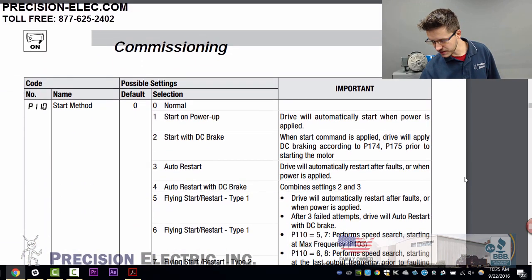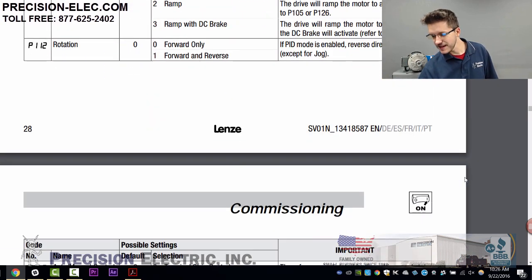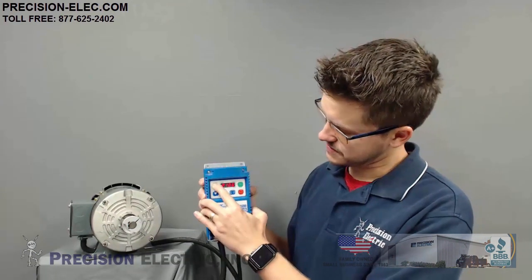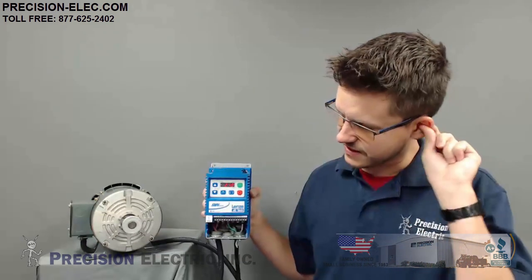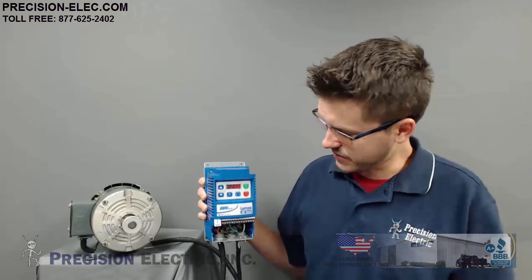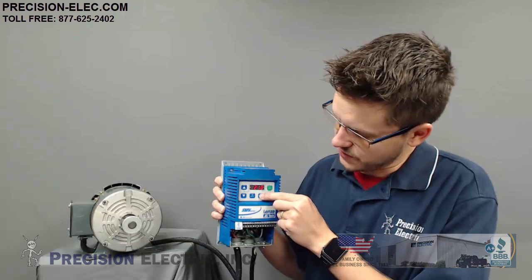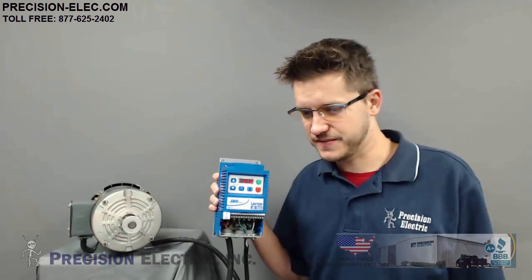Let's go to forward and reverse — it's probably the last thing we're going to do here. Parameter 110 was actually start method, so that wasn't right. The correct parameter is 112, which is rotation. I go into the menu, go to parameter 112, change that to 1, press start, and here I am going forward. Now the goofy thing about forward and reverse control in the SMV: if I press reverse, there's a little light flashing — while it's flashing, you have to press enter to confirm your change in direction. Press reverse again and then enter, and it stops and goes in the opposite direction.